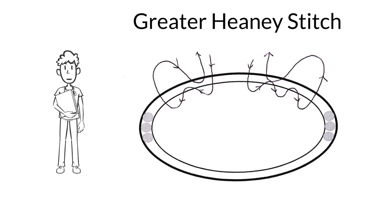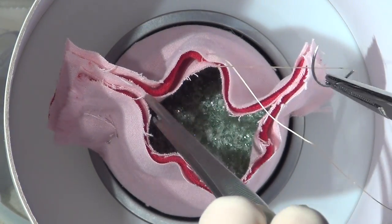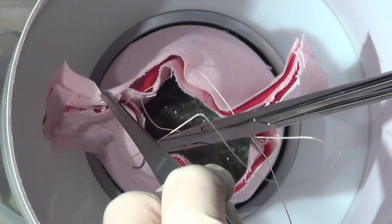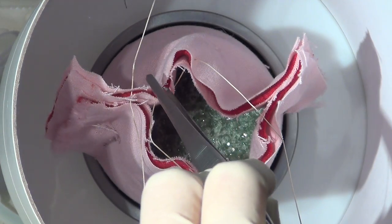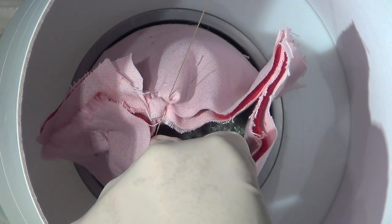Haney stitches can be placed at the time of vaginal hysterectomy to prevent cuff hematoma formation. The greater Haney stitch closes the anterior portion of the cuff. A midline bite is taken through the vaginal epithelium to the peritoneum. A skimming bite is taken through the peritoneum alone, and then a backhand stitch is placed from the peritoneum through to the anterior vaginal epithelium. One final skimming suture is taken through the vaginal epithelium alone towards the midline. The two ends of the suture are then tied down, tying off any bleeding vessels in this area.